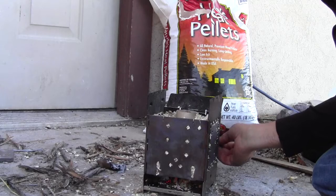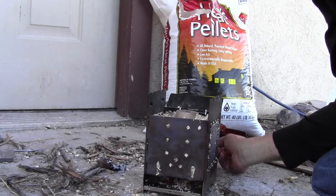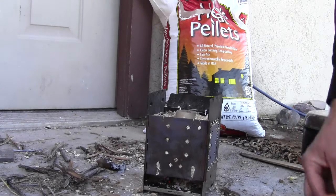Well, there's a little bit of fire trying to start down there. Hopefully that will keep going. And if it will just catch that toilet paper roll, then we'll be in business.